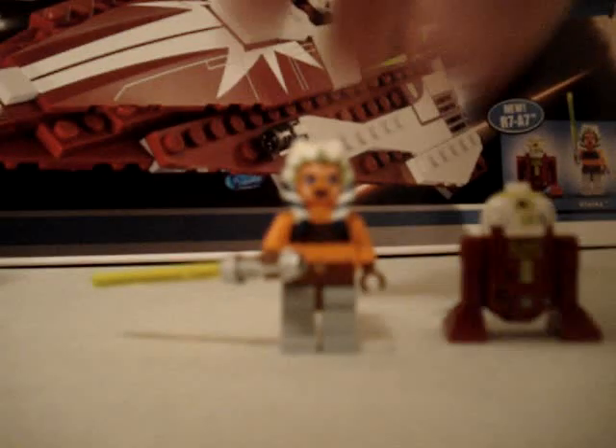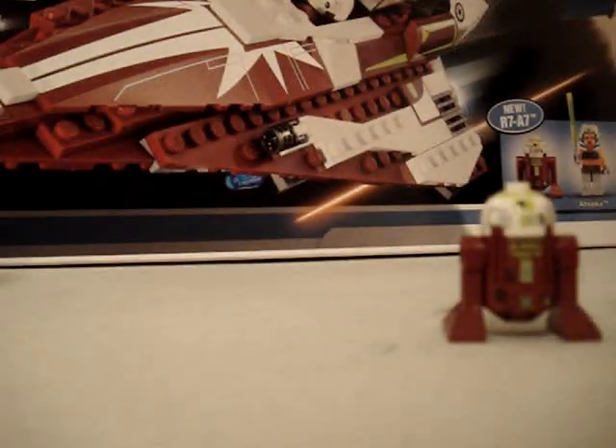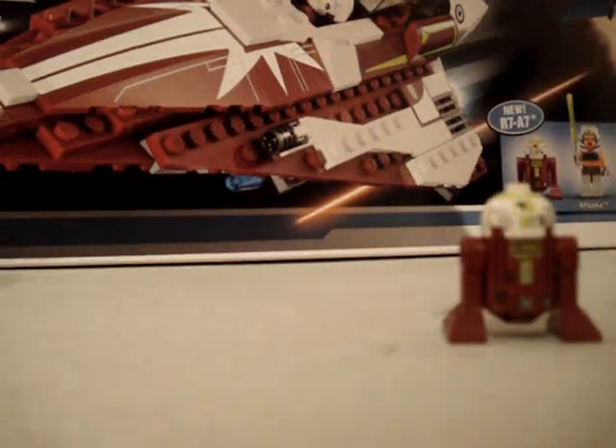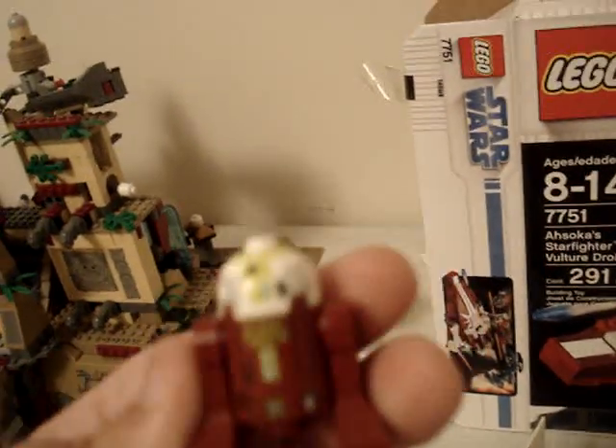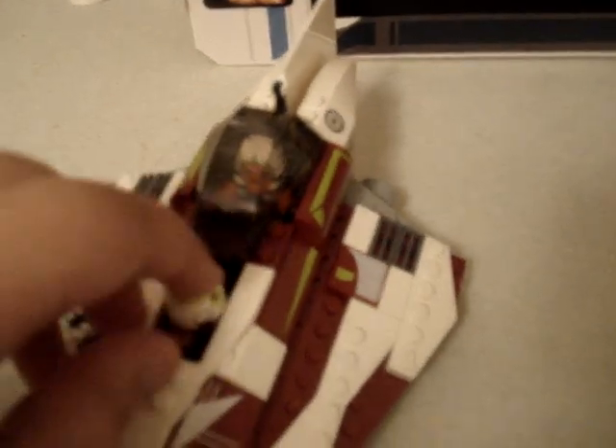Now for Ahsoka's Jedi Starfighter — you take Ahsoka and you can pull off the cockpit and put Ahsoka in there. You can take R7A7 and put him in here. There are some blasters there and there. And if you're wondering, that is not a sticker — that's painted on the bricks. The rest of these, all that stuff, those are all stickers.